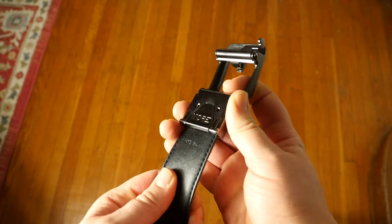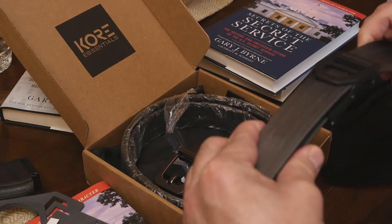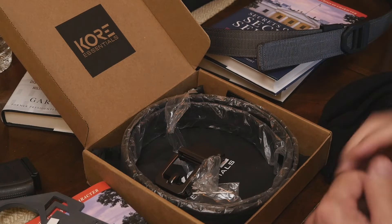Then this is like the utility version that I wear — this is the one I've been wearing for two months. Again, best belt I've ever owned.